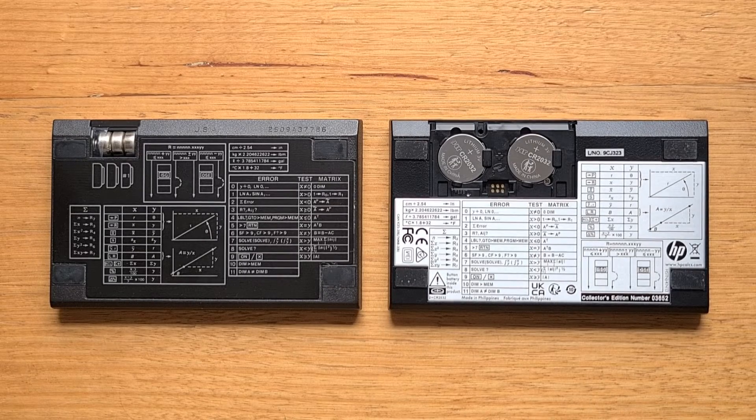The CE uses an ARM Cortex M4 microcontroller that emulates the original NUT processor, so it does need more power when running at full speed. But for normal usage, the CE operates in low power mode and only switches to full power when running programs. The CE comes with its batteries pre-installed. So even though lithium cells are less prone to leaking than alkaline batteries, it's worth considering taking them out if you intend to store the CE for many years. The CE also has a programming port, so it may be possible in the future to update its firmware.